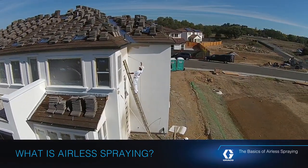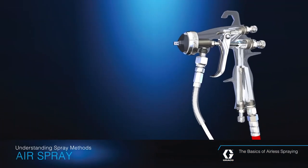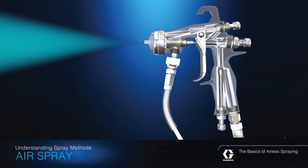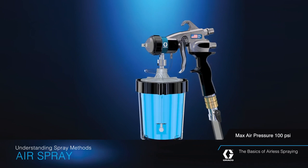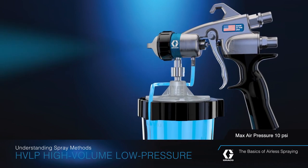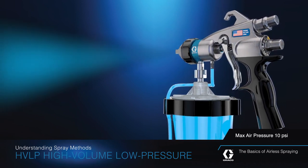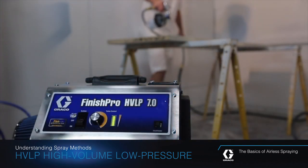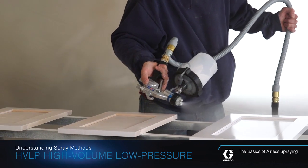Today, there are four main types of spray delivery methods. Air spray systems use highly pressurized air created by a compressor to atomize the fluid being sprayed and deliver it onto the work surface. High volume low pressure, or HVLP, systems also utilize compressed air, but in a different way than standard air spray systems. With HVLP, a turbine delivers a large volume of air at a much lower pressure to atomize and spray the fluid.